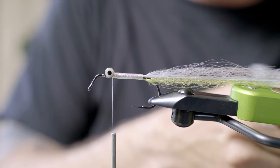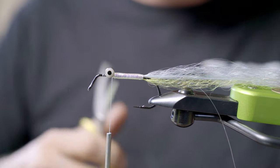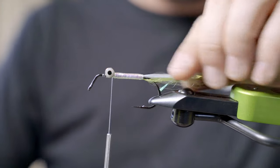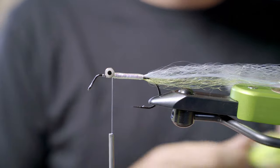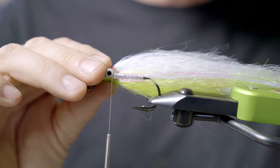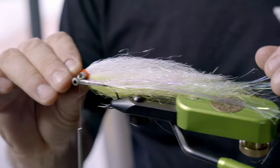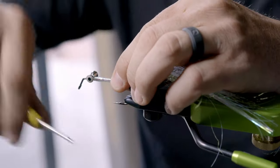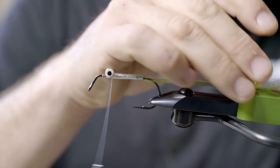Now I'm going to trim this flash tail a little bit — kind of take the tail, look at it, make sure it's a little trimmer. I always have a fly from the boat to kind of measure it out and make sure I'm being consistent about size.